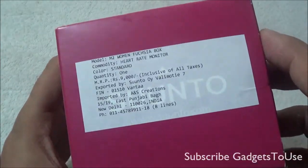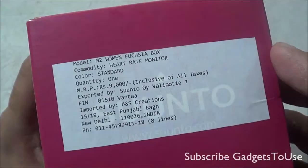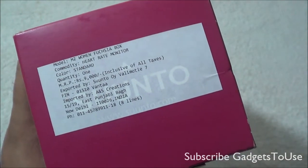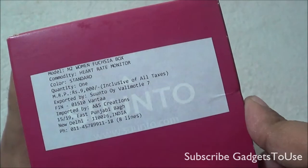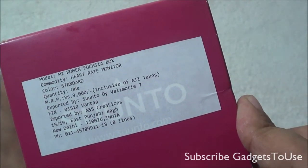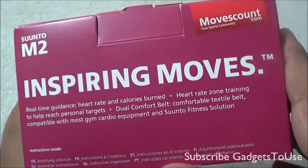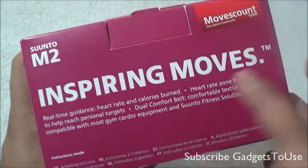As far as the MRP is concerned, this is the most affordable watch from Suunto, which is a popular brand in health monitoring smartwatches. It comes for a price of around 9000 rupees MRP, though you can get it at a lower price on some online stores. It may not be available in offline stores.